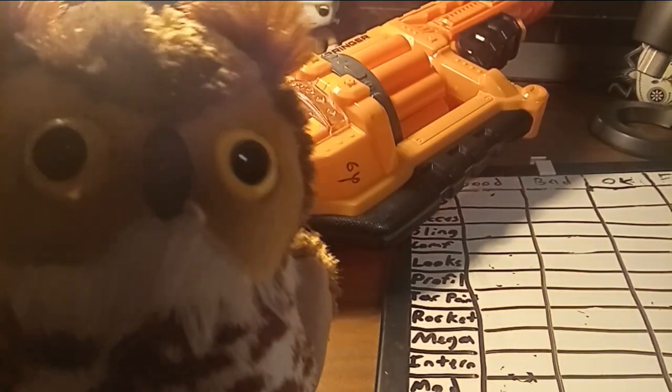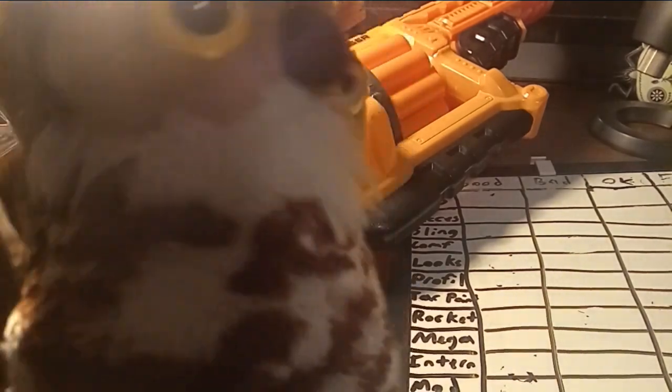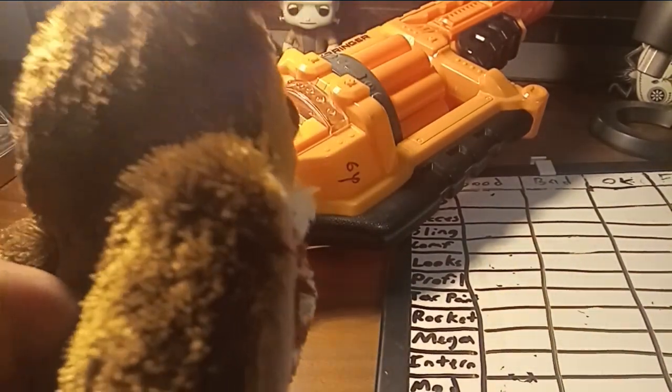Why hello, ladies and gentlemen, it is I, the Copper Owl, bringing you a review on the Nerf Doomlands Lawbringer.